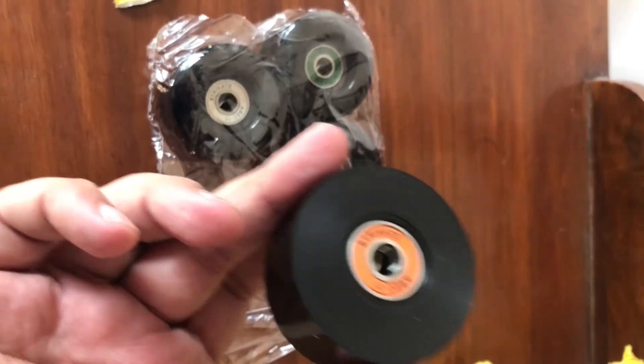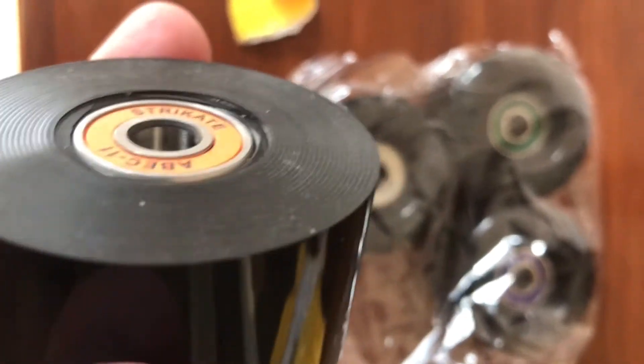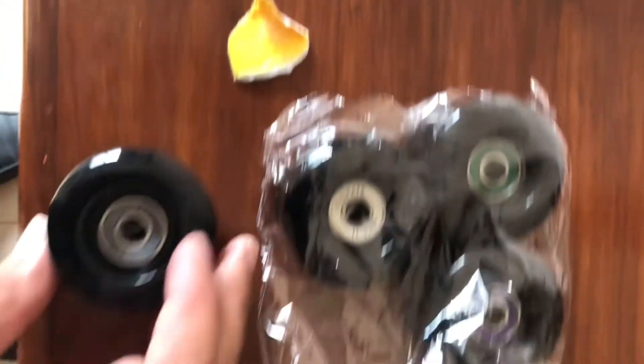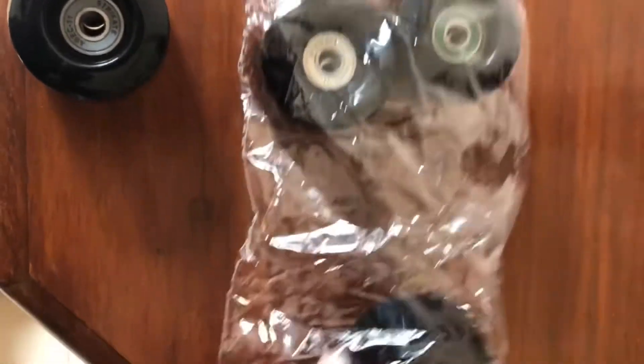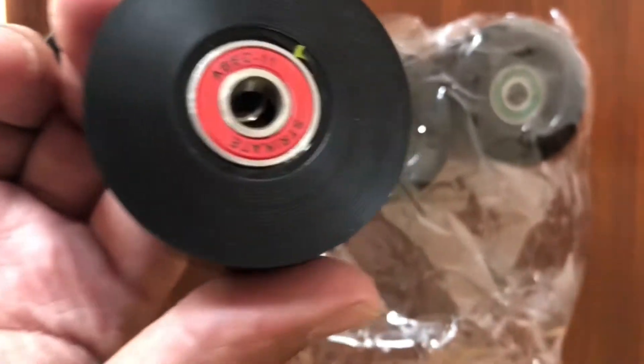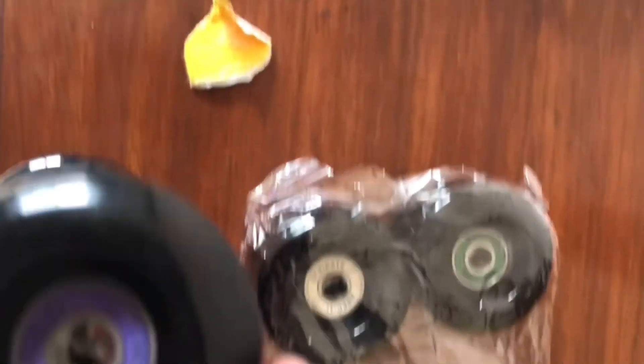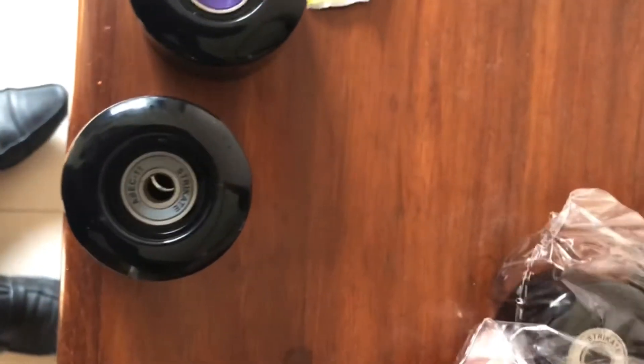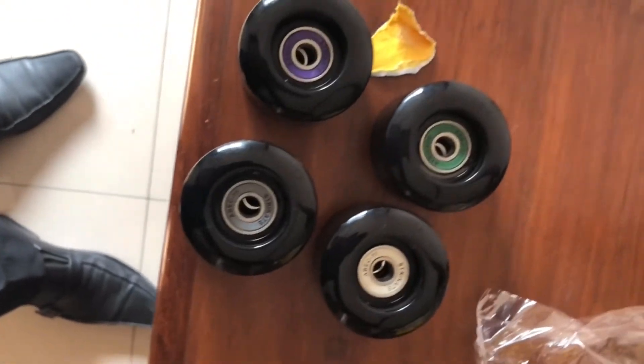This is what the package looked like. The quality of the wheels — they're not like the real thing. To be fair, the actual wheels are around 6,000 rupees and these were around 3,000. We'll only really find out how they feel once we put them on, but from the looks of it, not great quality or shape.